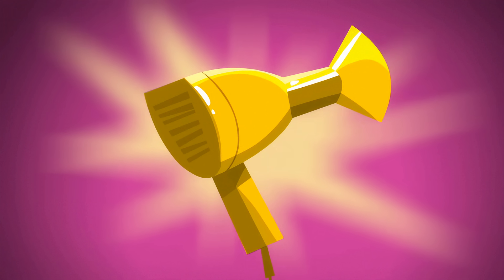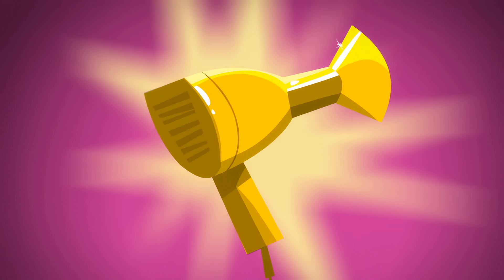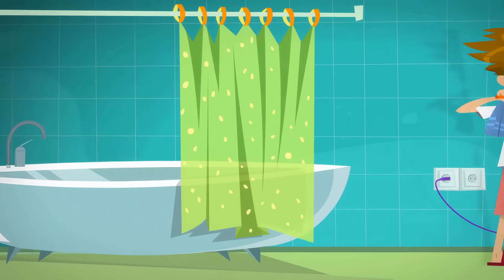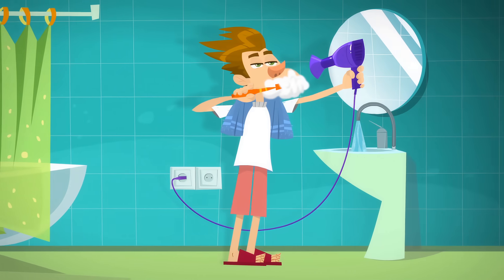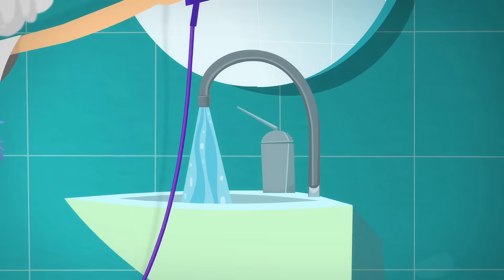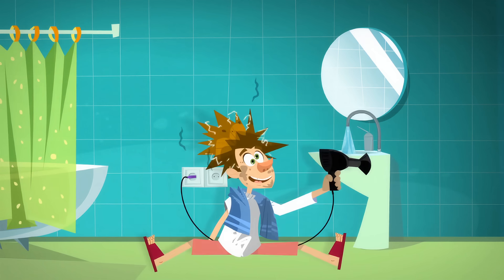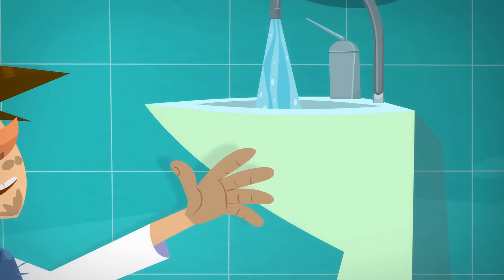There's no doubt that a hair dryer can be very useful in any household. But you need to be extremely careful with it, especially in the bathroom. If water gets inside a hair dryer, there's a real risk of getting a horrible electrical shock that can seriously hurt you and destroy the hair dryer as well.